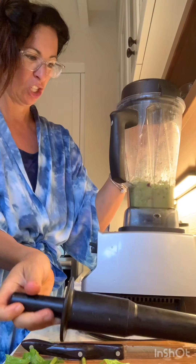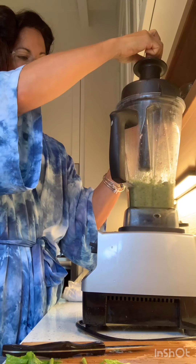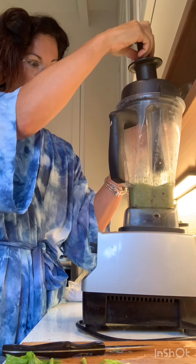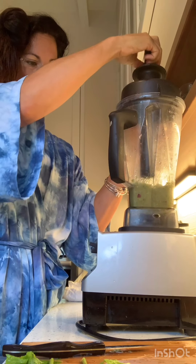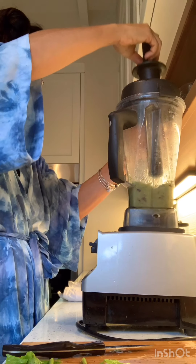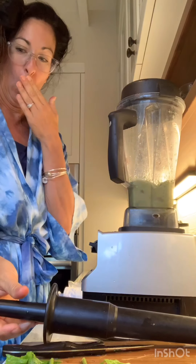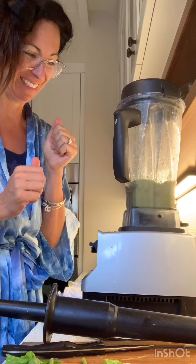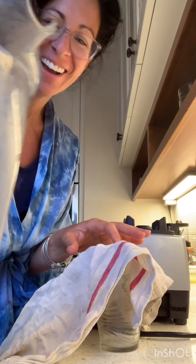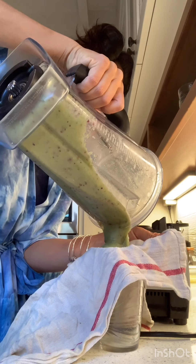Kind of looks funky. Now we're going. Needs a little help. We're going to strain it. There's a lot of business in here. Looks like baby food. There we go. Turn it up. Now I need to get a cloth so we can strain it and do the milk work. I have no idea if this is going to work. This stuff looks — it looks like baby food. Like, seriously, it's so green.